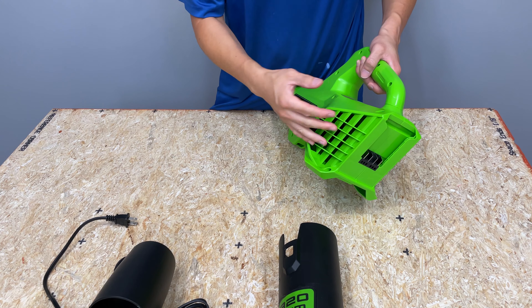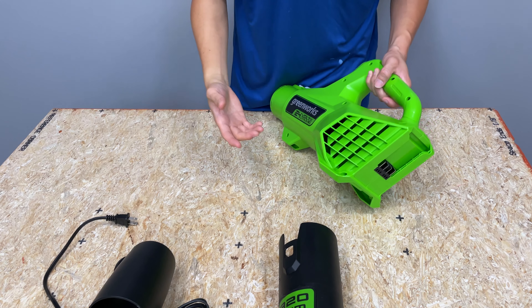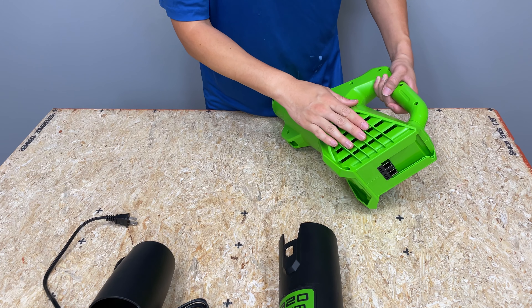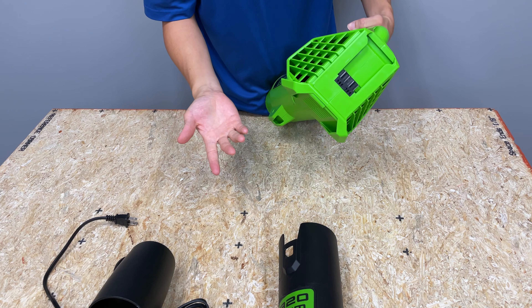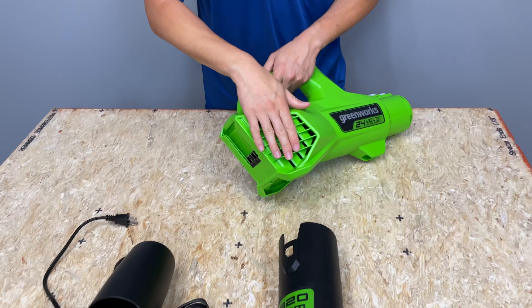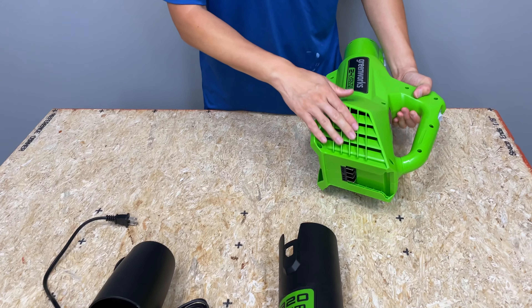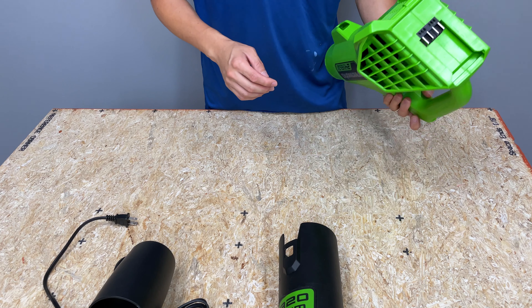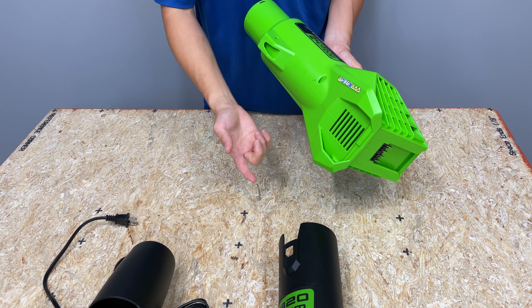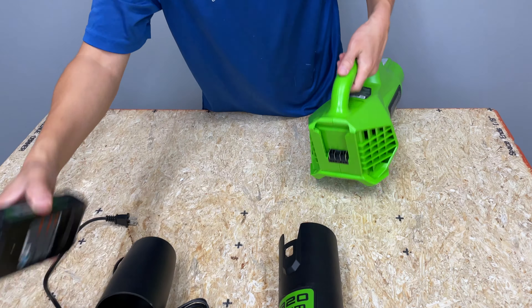The build quality of this tool is genuinely pretty good — reminds me of older Ryobi tools when they were blue. The grates are the same on both sides and the blower takes in air from the top, sides, and a little from the bottom. The battery mounts in a pretty standard configuration — slide it in and it locks with a positive retention system.